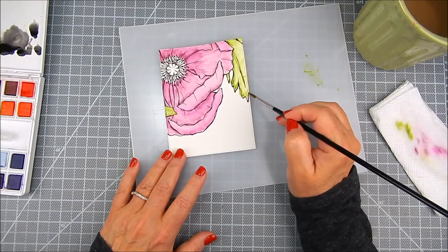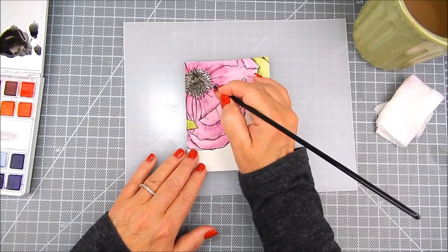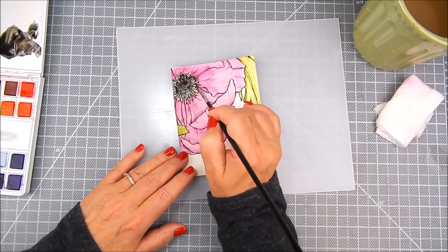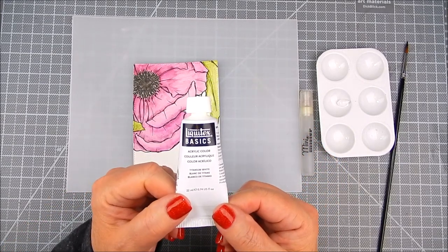I'm adding different layers of greens, and then I'll come in with some black towards the middle of this big poppy flower. I originally thought I would color this red, but I decided to make it pink — I know there are pink poppies out there.